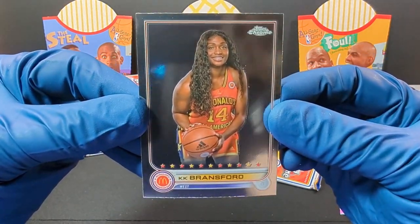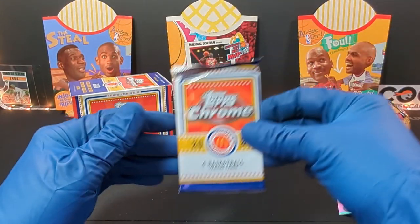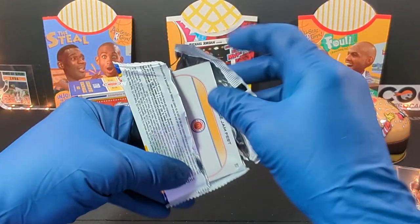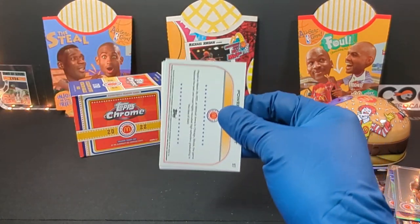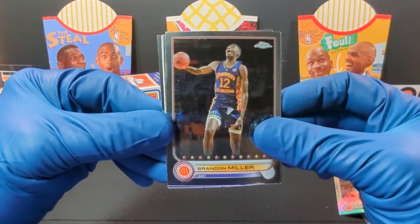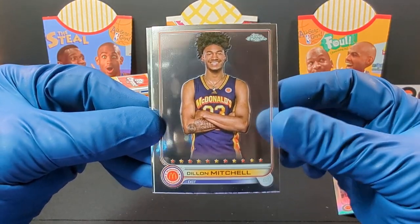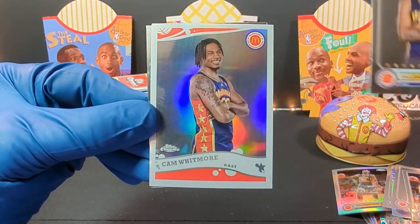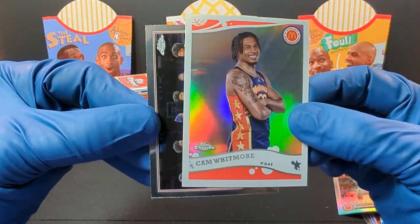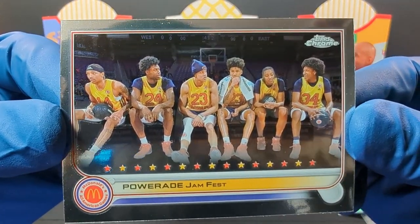And we got a KK Bransford. Last pack magic — come on, let's go. Did we already hit the hit of the box? We got another Brandon Miller. And we got Dylan Mitchell. Oh, what's this one — it's kind of cool. We got a Cam Whitmore for the East. And last but not least, we got Powerade Jam Fest. That's a pretty cool card — look at all those. I don't see one person jamming nothing.